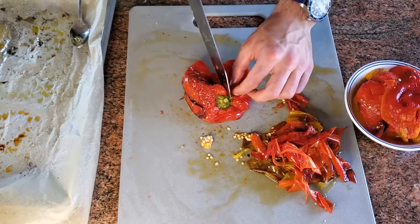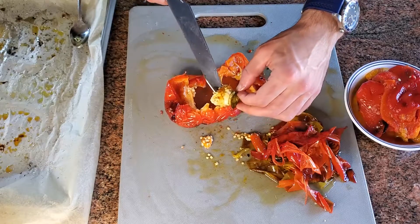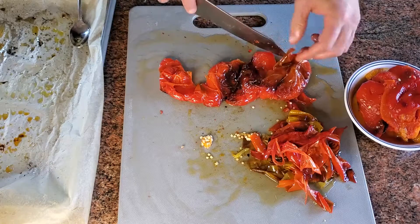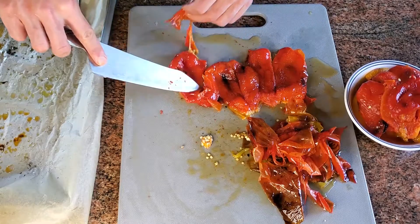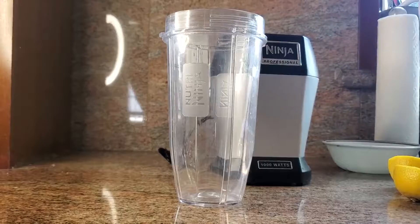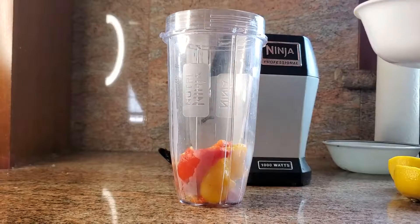After you let them cool, you're going to use a knife to cut them vertically and then take out the seeds. Be very delicate here because the peppers are hot. Then flip them and peel the skin, and repeat this process for all the peppers — this is the tedious part. Then we're going to place them in a glass jar with olive oil, and that's how you save them.